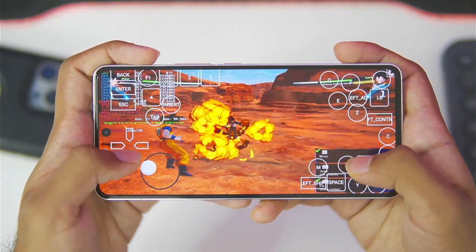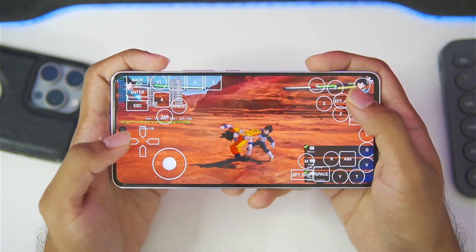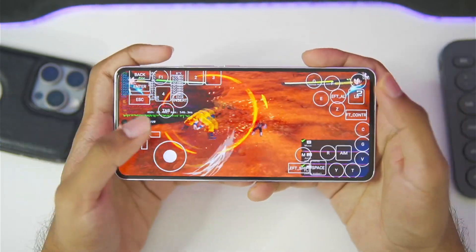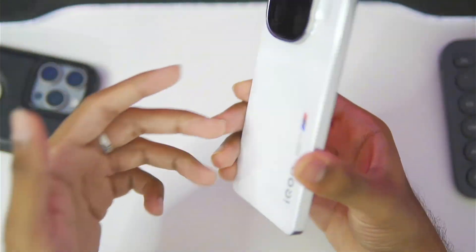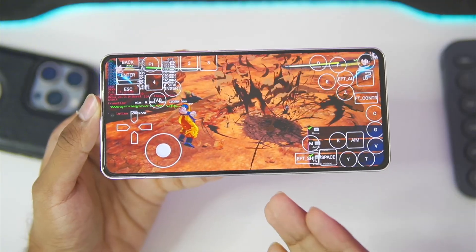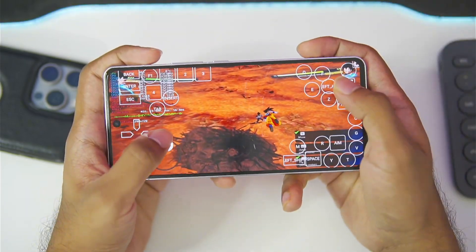The game freezes sometimes — Dragon Ball Sparking Zero has a bug in Windows emulators for Android where if you try to do some big attacks, the game will literally freeze. But currently it has not frozen, and it is working properly. Horizon Emulator is a pretty great Windows emulator. However, I'm noticing my device is heating up quite a lot, so I'd recommend disabling the max processor frequency option to prevent overheating. This is a very heavy title and hard to emulate, so it makes sense.